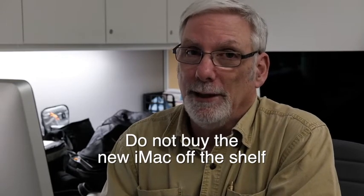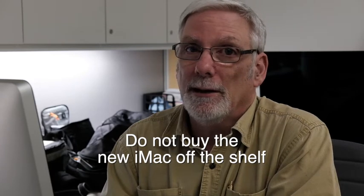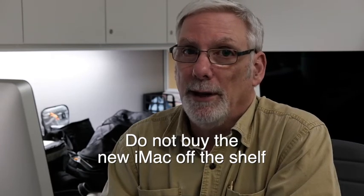So here's the point: do not buy the new iMac off the shelf. Why? All of the off-the-shelf models are slowed down and crippled by the fact there's a hard drive inside. Just because they call it a fusion drive doesn't mean it's not a hard drive — it is.